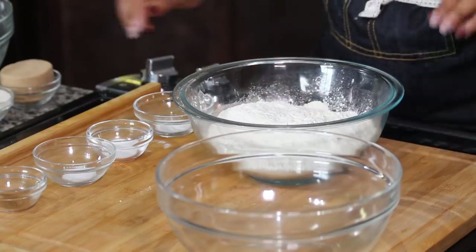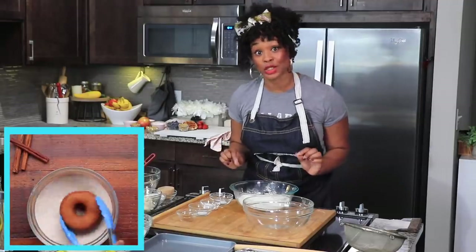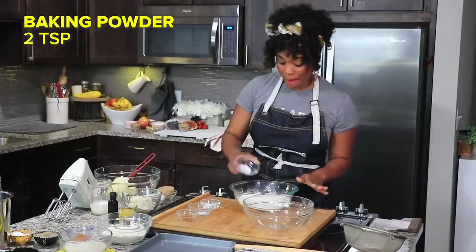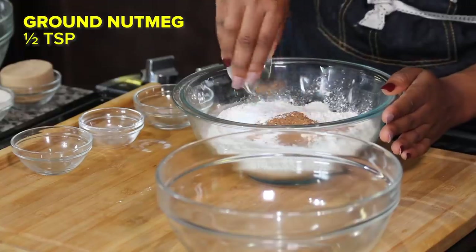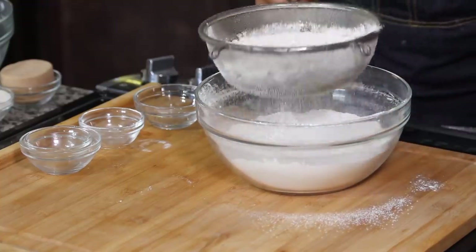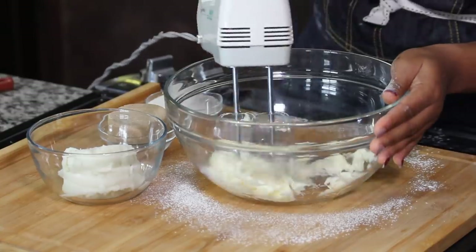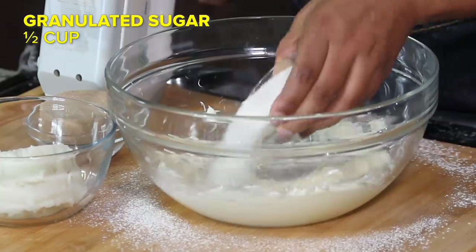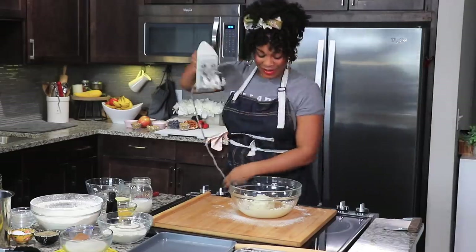I was able to round up some mashed potatoes from last night's dinner and Tasty happens to have a really delicious donut recipe made with mashed potatoes. I'm going to add to my flour some baking powder, baking soda, salt, and nutmeg, mixing everything in evenly. Now let's jump into the wet ingredients. I have some room temperature butter that I'm going to cream until it's nice and smooth, then I'll continue creaming by adding in some granulated sugar, brown sugar, and those leftover mashed potatoes.